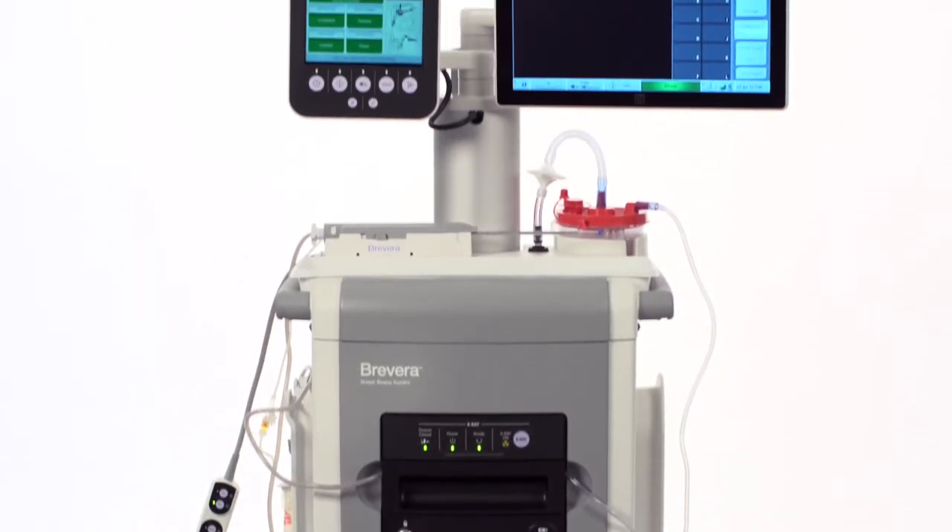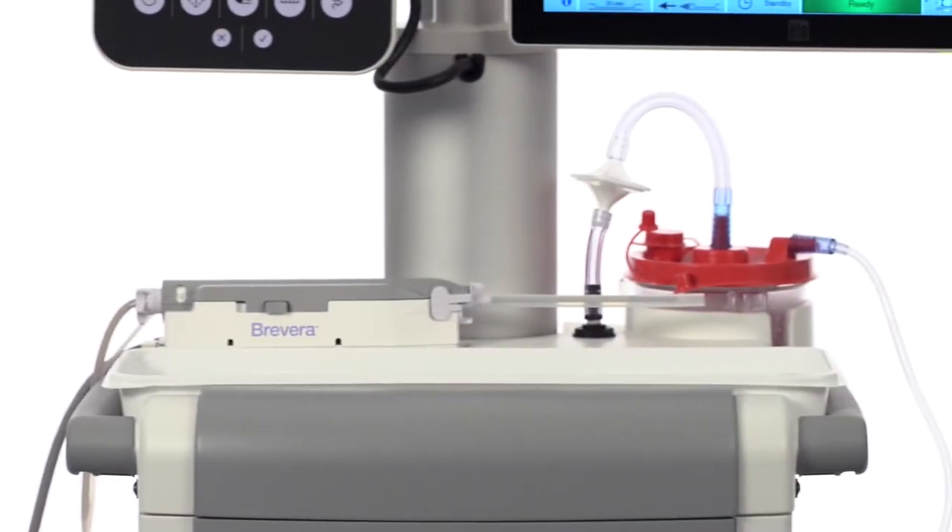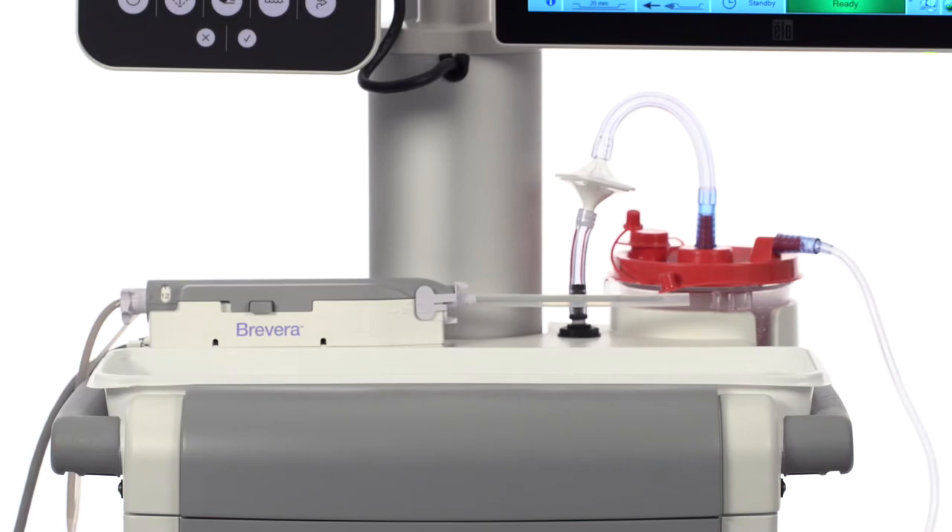Let's walk through several troubleshooting techniques for addressing issues during the setup of the Bravera breast biopsy system with Core Lumina imaging technology.